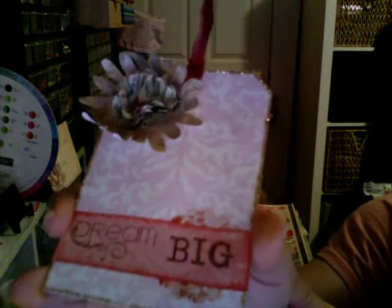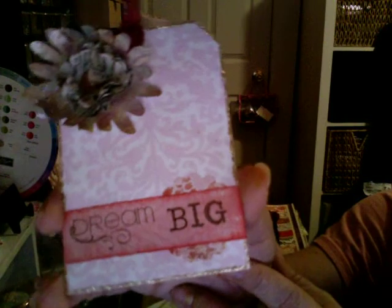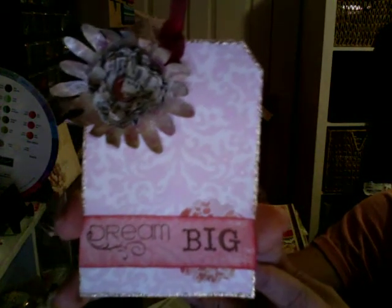Behind that border right there I used another cut using my one-inch or two-inch scallop punch, so that's that one.